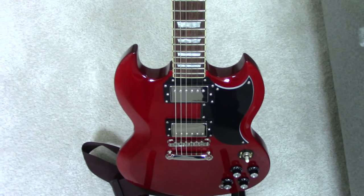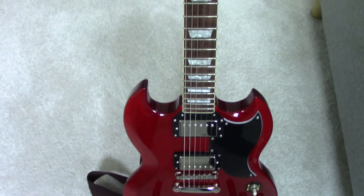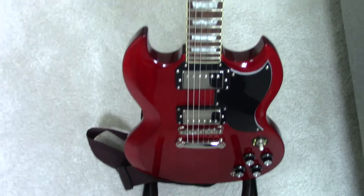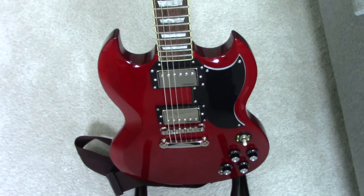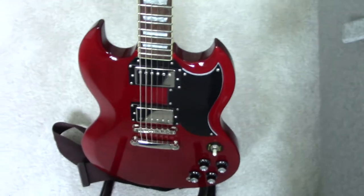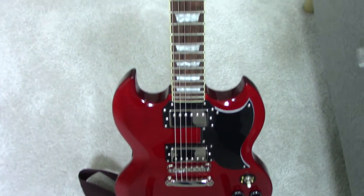These old style ones with binding on the neck and a gloss finish are quite rare. The new reissues with the offsets do have binding on the neck, so it's much easier to get a newer one with binding on the neck, especially the Icon series.